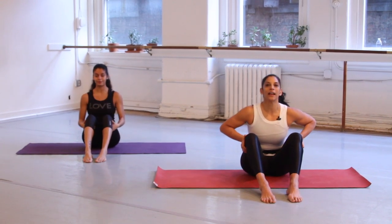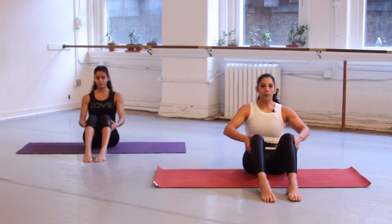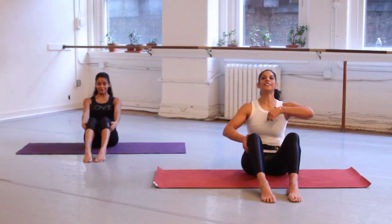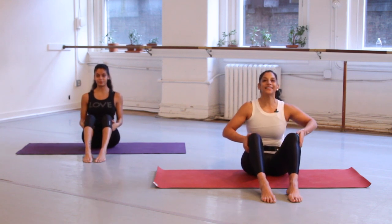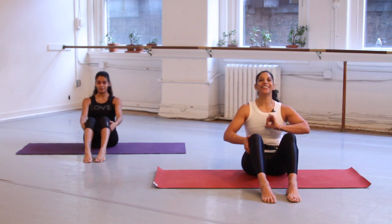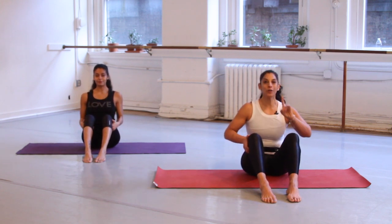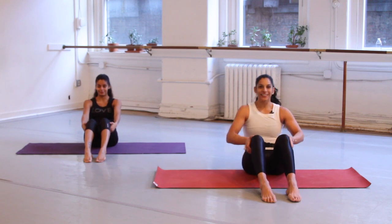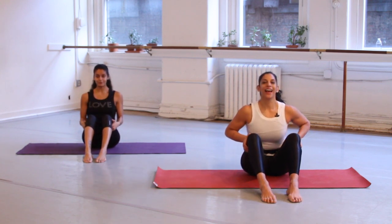We're just going to rock the spine a couple of times. Exhale, pull the belly in, lengthen the spine. Inhale, lift the sternum up. Exhale, pull the belly in, round the spine. Inhale, lift the sternum up, heart up. One more time — exhale, beautiful — and inhale, sit. Excellent. Now roll your wrists — other way. Shake your arms out.